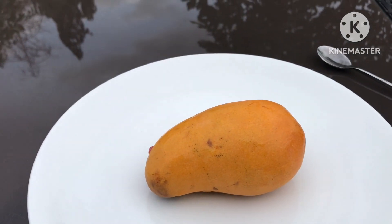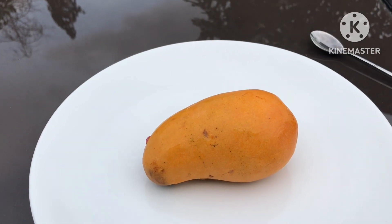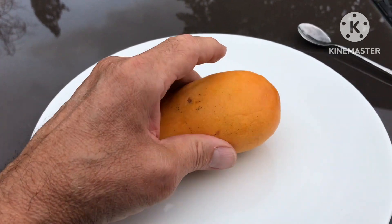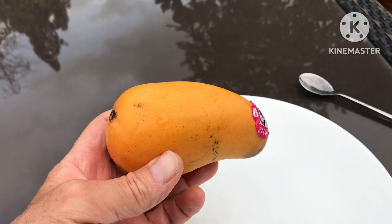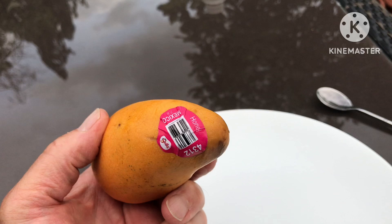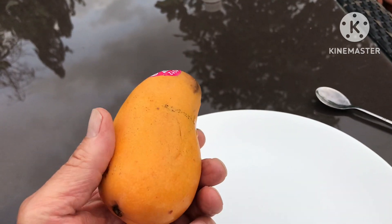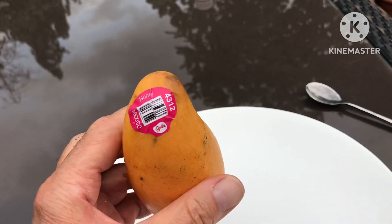Hello everyone, Brett here, Lionheart84. I was out for a walk today — a Sunday walk — and walked past a fruit and vegetable stall. They happened to have a few nice-looking honey mangoes on the stall.